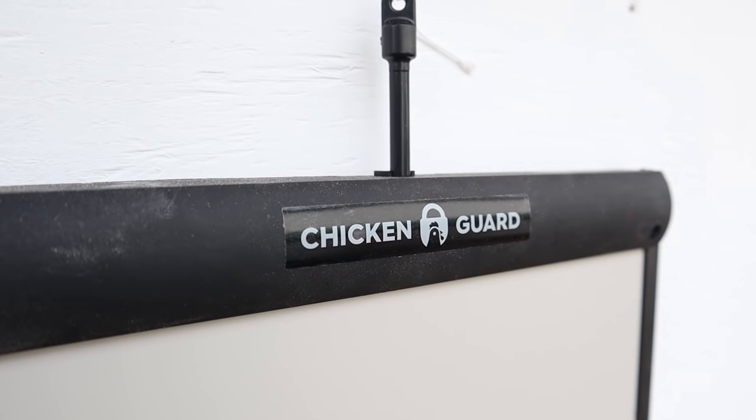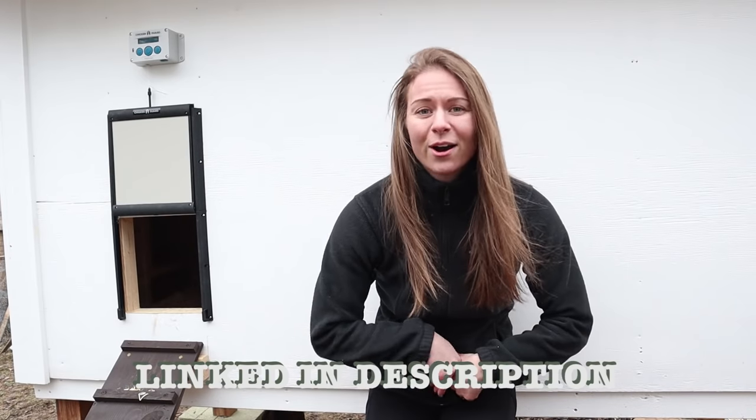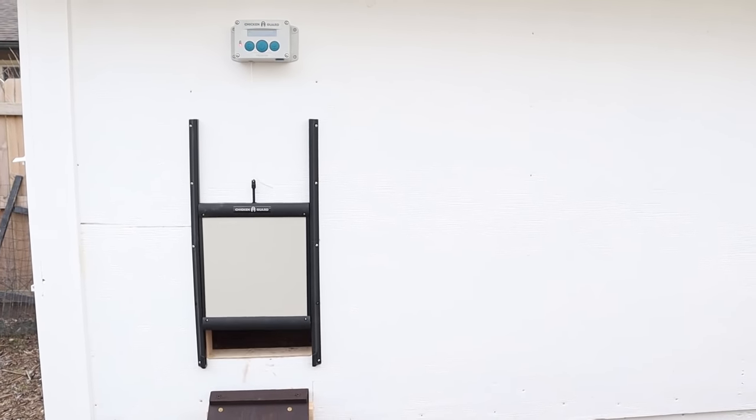Without a doubt, probably the most exciting feature about our new chicken coop is the automatically opening and closing chicken door. ChickenGuard was kind enough to send us their self-locking automatic chicken door kit. And seriously, we are obsessed. You can choose when you want the door to open and close. This time of year, we have the door closing at 6 p.m. and opening at 7. But it is priceless to not only know that your chickens are locked in safe, but to know that they're getting outside on time too.